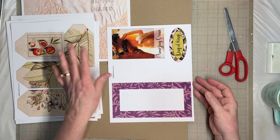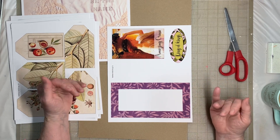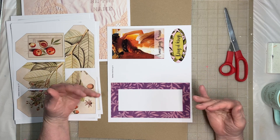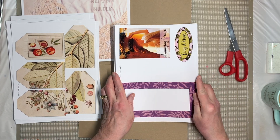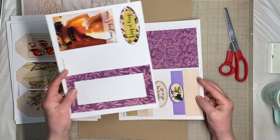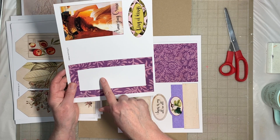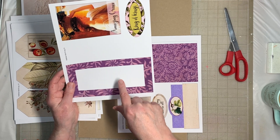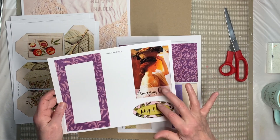Purple is sort of the color for Matthew because it's the royal — I think of it as the Jewish king, so to speak, and purple of course is for royalty. These go together to make a little acetate window where you can put your scripture cards or really whatever you want. Here are a couple of pieces of ephemera and some little tuck cards you'll cut out to write your own words on.